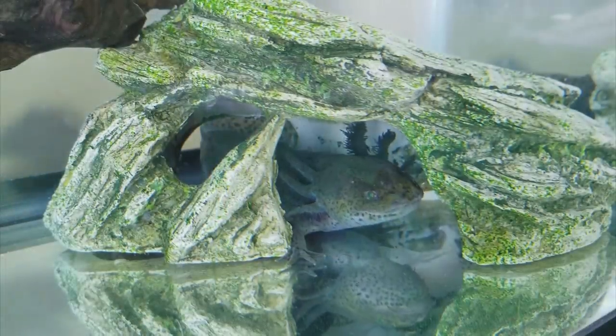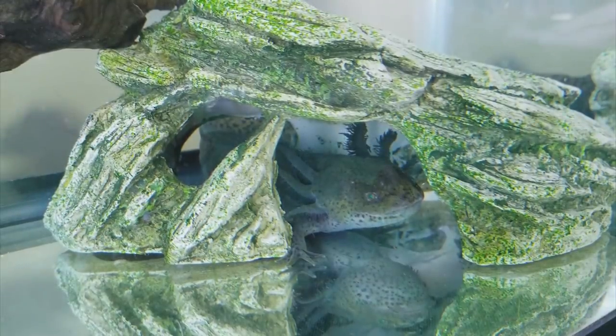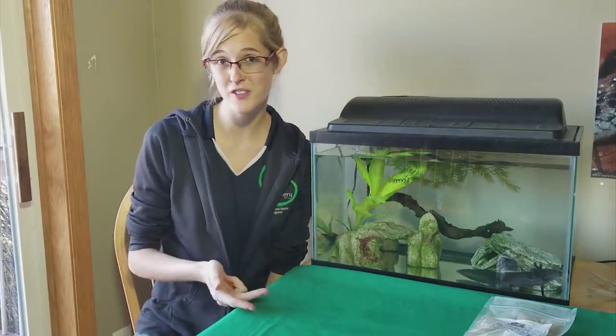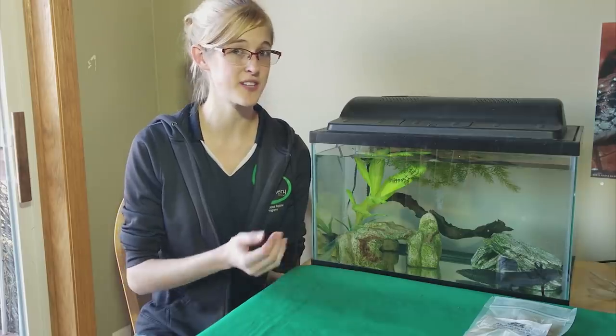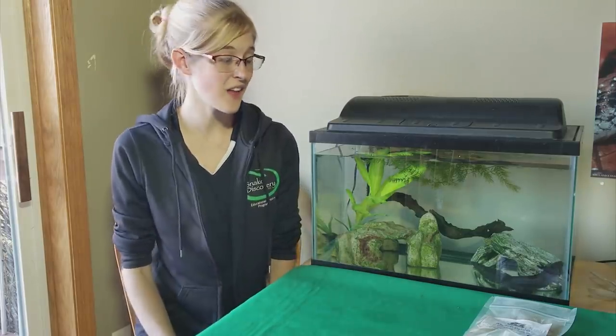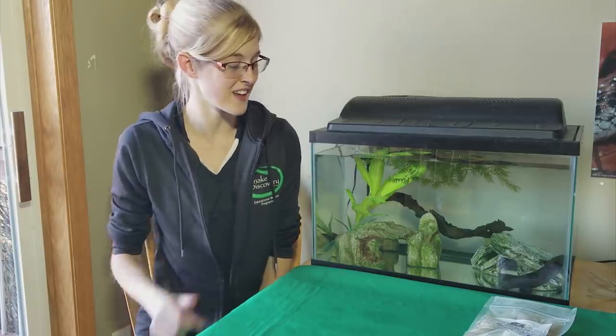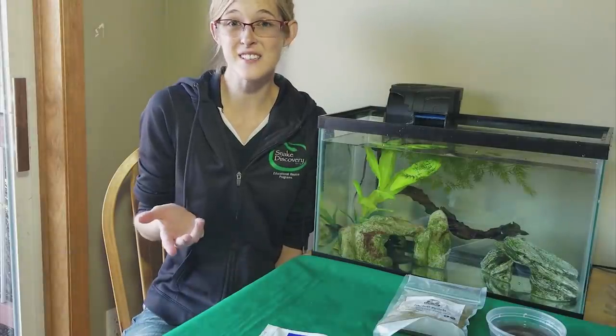Axolotls are pretty solitary animals in the wild, so although you can house them together as adults, babies are prone to fin nipping so it's best to keep babies separate. Make sure to get your axolotl from a reputable breeder, a reptile show, or a reptile specialty store, and do a quick look over before you take it home. Make sure it's of a proper weight and looks healthy — a healthy, plump axolotl has the same width of its head as the width of its belly.